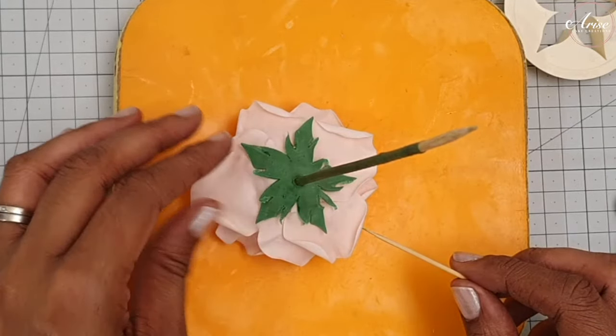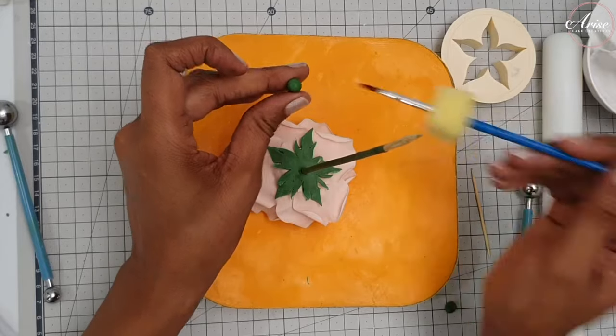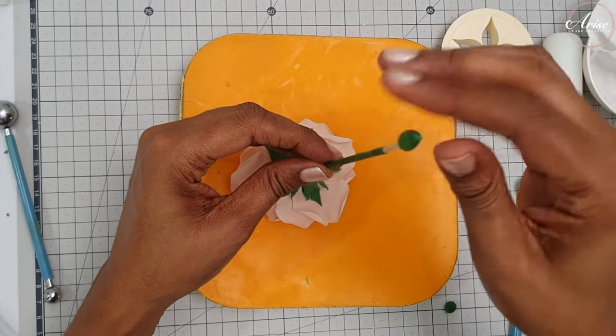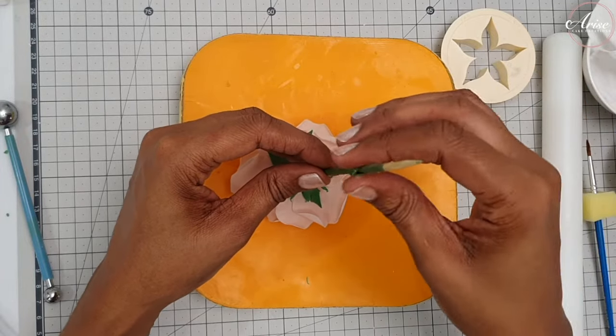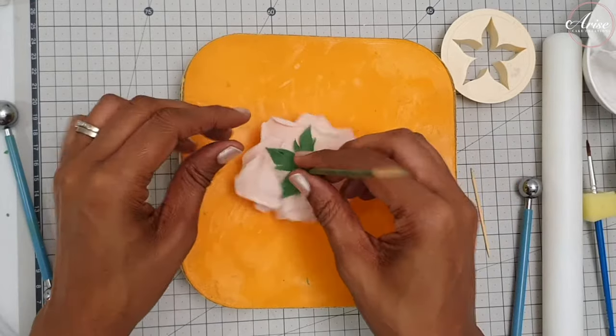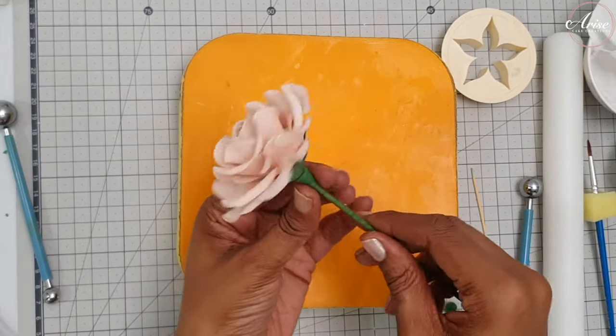Do the same thing again with a small piece of gum paste rolled into a teardrop shape for the larger flower, then pass it through the barbecue skewer down to the bottom and roll it into shape. This piece is called a receptacle, and from the final flower you can see how it's supposed to look.